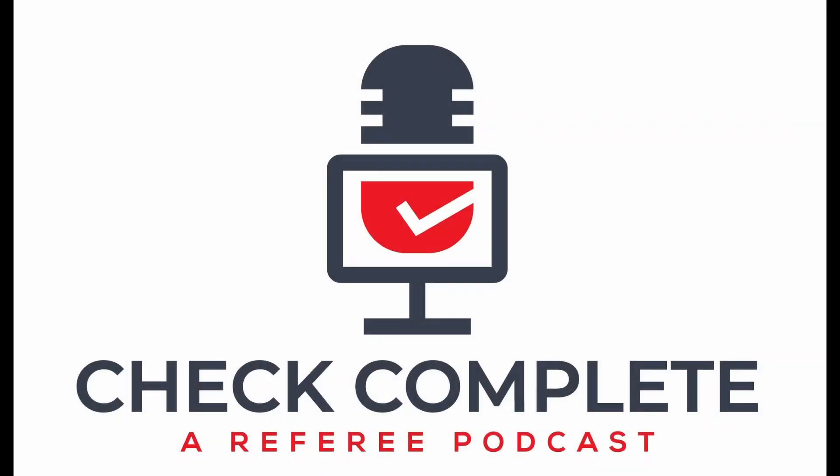Check Complete: A Referee Podcast is an educational resource for referees by referees, designed to connect and develop soccer officials of all ages and skill levels to better serve the game both on and off the field.